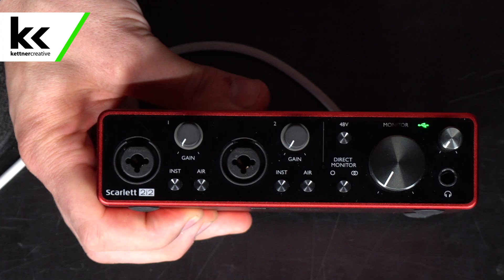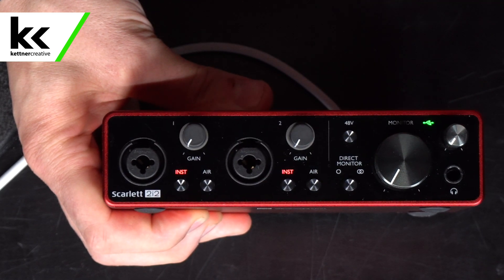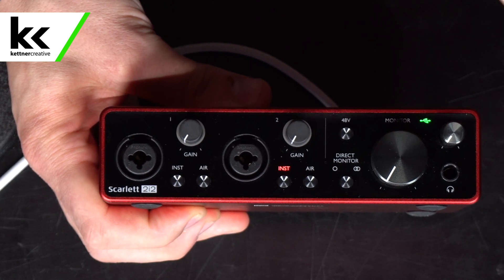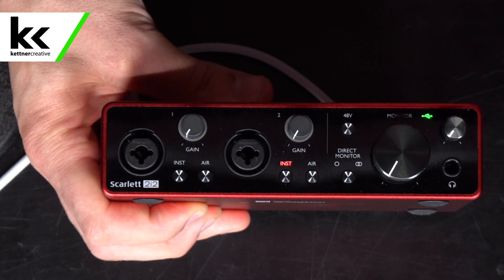You're going to plug the same quarter-inch cable in, but it will be an instrument-level input, so you need to turn on instrument on the audio interface on whatever input that you're plugging it into. That will tell the audio interface to raise the impedance and to raise the gain a little bit so you get a more natural sound. If you plug an electric guitar into this audio interface without the instrument button turned on, it will be a little bit quieter and it will just sound chunky — it won't sound natural at all.